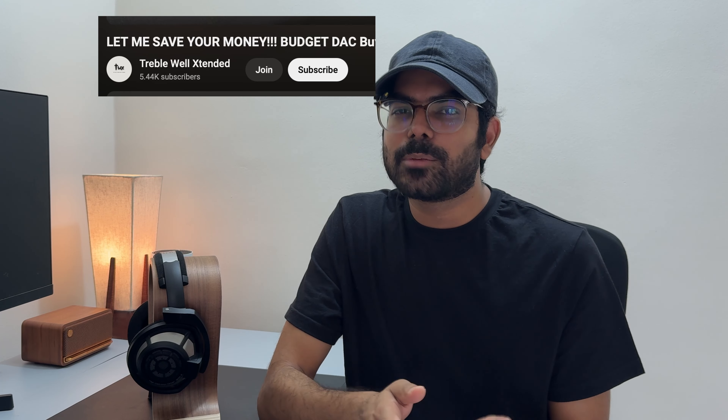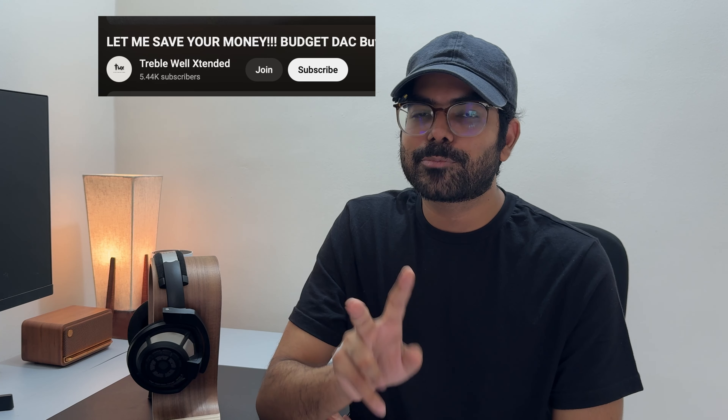If you want to support the channel, join the membership of the TWX Club. I have two exclusive perks for you: one, you will be eligible to buy my gear at a discounted price; and two, you're eligible for special giveaways as a member.